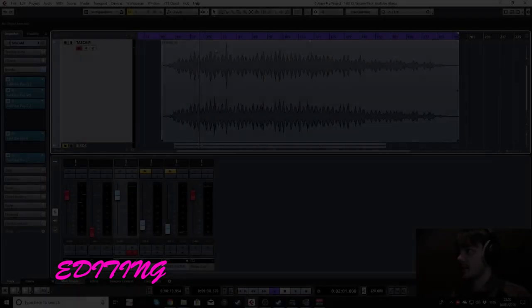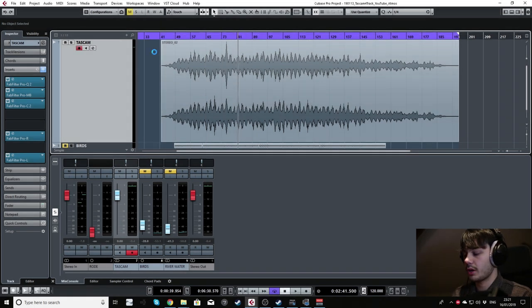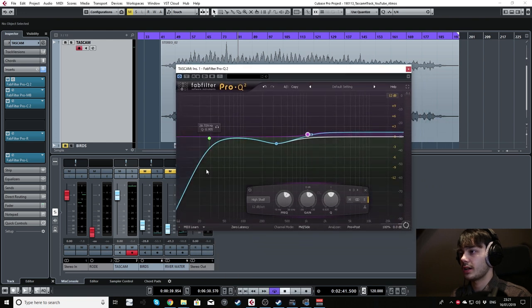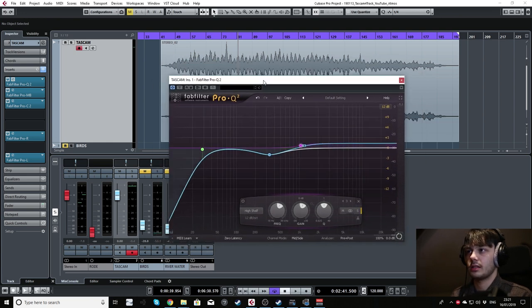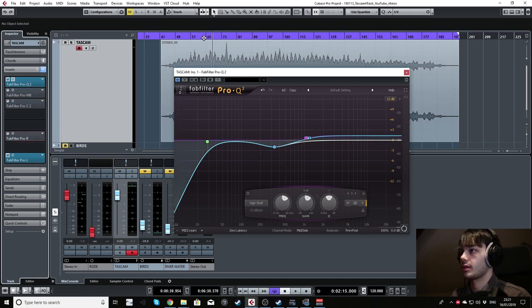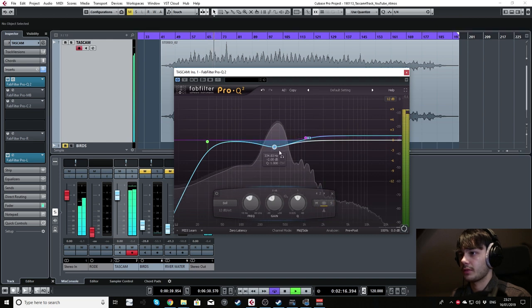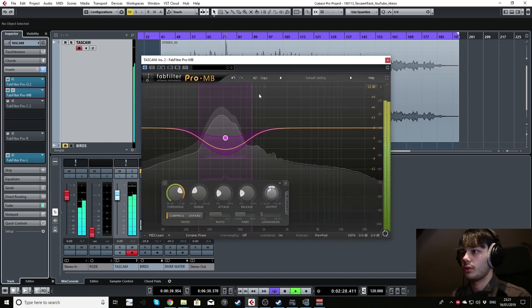Now that we're in our DAW — in this case Cubase — here is our recorded source, the Tascam file from that performance. I'll take you through what I have on it: a little EQ cutting out the low rumbles and also cutting out the main bulk of where the track seemed very muddy. This is a classic case of using cassette where it becomes muddy around this sort of frequency range. I've also added a multiband compressor just on that area as well.